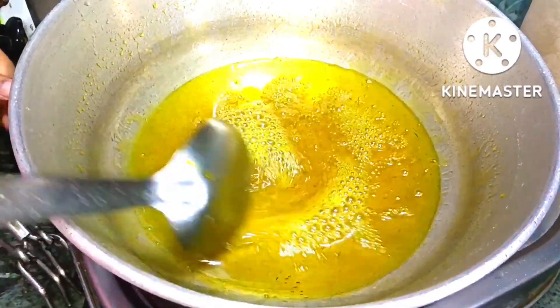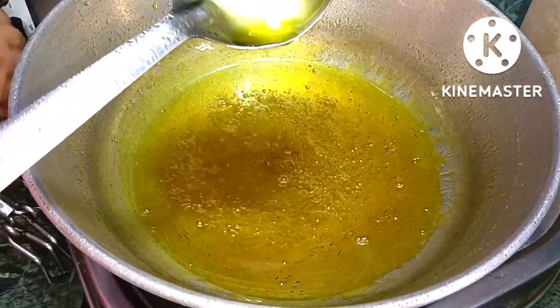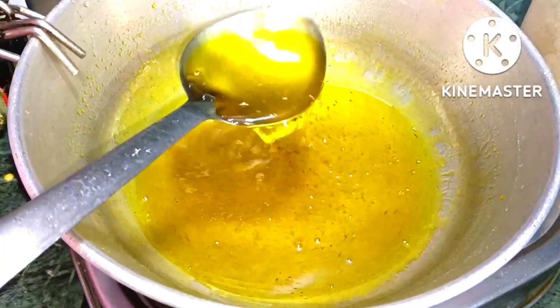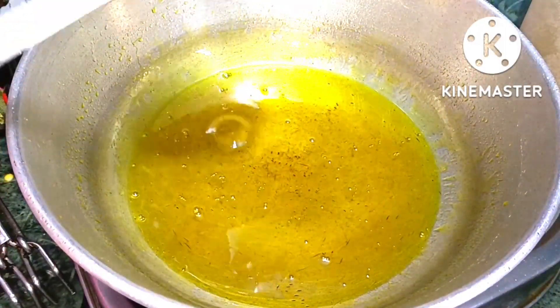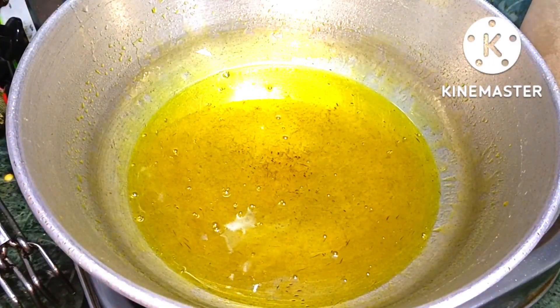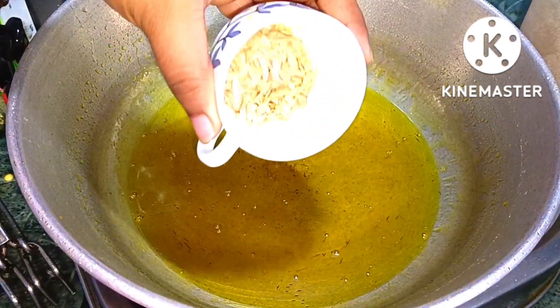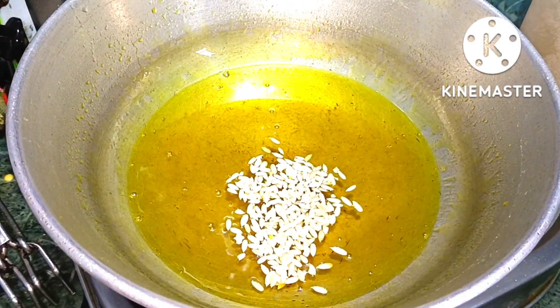चाशनी आधा हो चुकी है, देख सकते हैं आधा हो चुका है। गैस का flame बंद कर लेंगे। इसे बस 5 minute ठंडा कर रही हूँ। इस पर मैंने घरबूजे का बीज add किया है — आप चाहें तो add कर सकते हैं या फिर इसे skip कर दें।